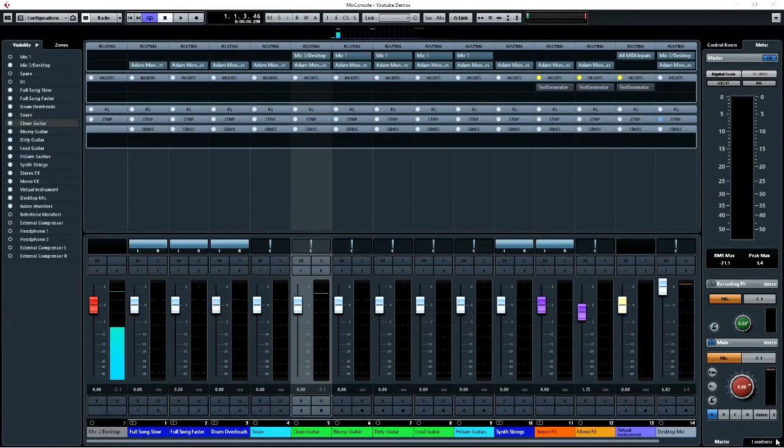Hey, it's Kevin from KDW Mixing and Mastering. This week I'm going to run you through the control room in Cubase and how I use it. I'm also going to show you how I set up a product called Sonarworks. This would also potentially apply to something like the T-Rex Arc system — it might be slightly different, but you could use this method to get the results you want.